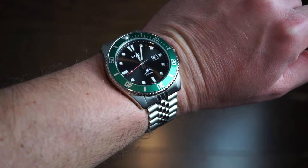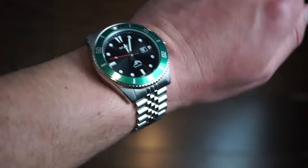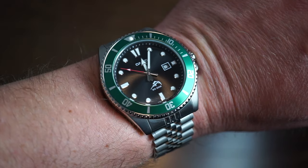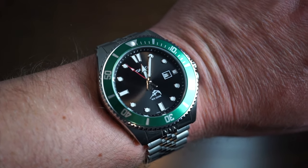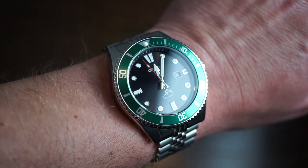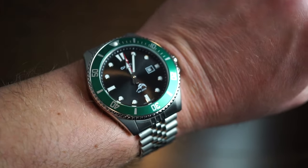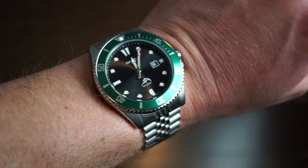Quick wrist check — I'm wearing the Casio Duro with the green bezel, one of the newer releases, on a custom jubilee bracelet. I think it's a pretty cool watch — these are like $55 on Amazon. I bought this one a couple weeks ago and I've been using it as a beater. I wish it were a little smaller, though the smaller version they released is way too small.